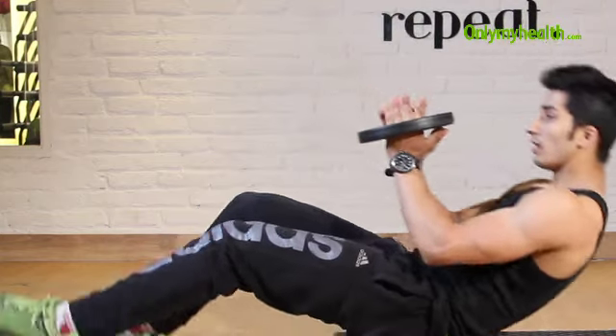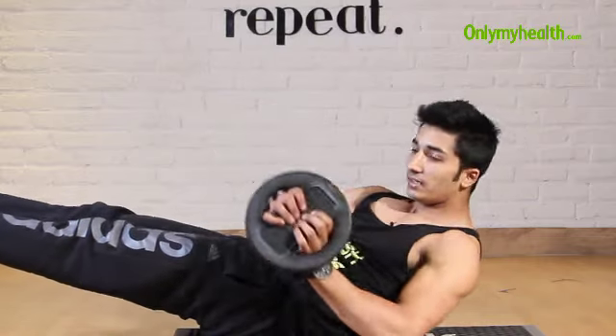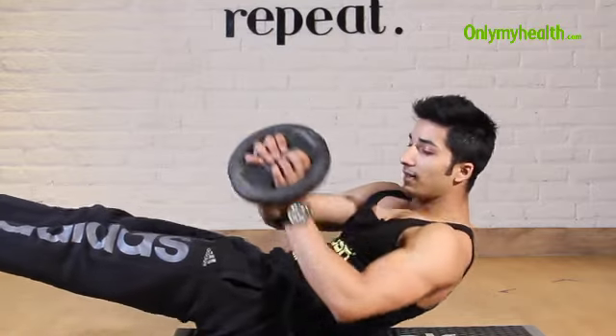Take a plate of 2.5 kg and hold it like this. Your back and your legs should be straight. Again, right and left, right and left, right and left.